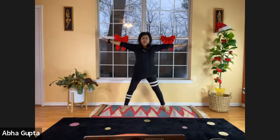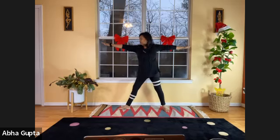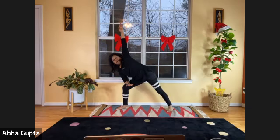Stretch your arms at shoulder level, turn your right hand to the right, looking on the right side. Breathe in, and as you breathe out, bend your right knee, rest your right elbow on your right thigh. Your left hand is pointing up toward the ceiling. Hold here — this is one variation of trikonasana, the triangle pose.